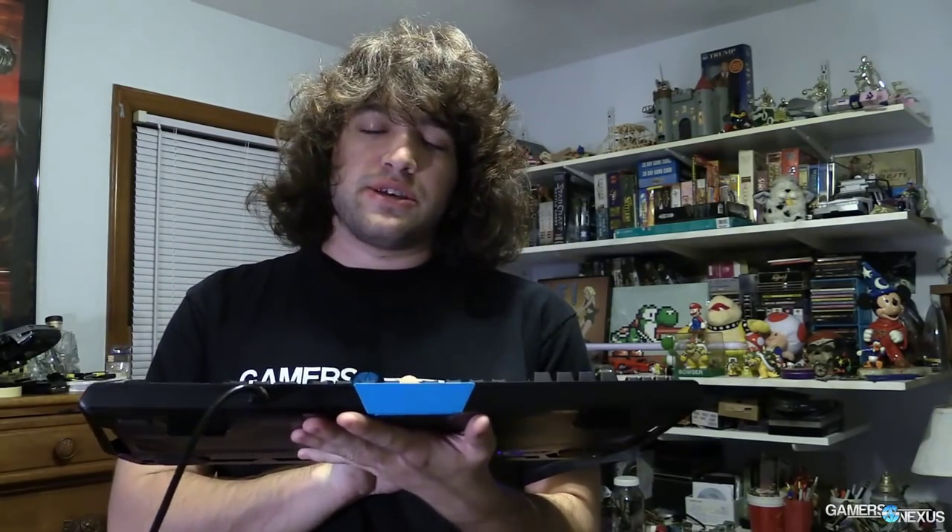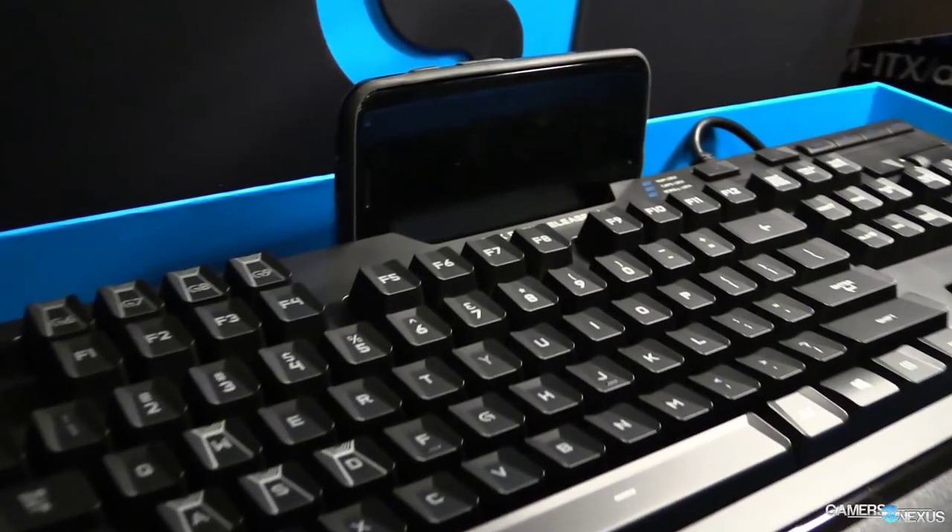It does not have the USB ports that the G710 Plus had. The G710 Plus took two USB slots because it would power those USB ports, and this doesn't have that, which I really wish it did. Now Logitech has added what they call an Arc's dock — I'll pop that up right there — that is a phone dock. It's a cold dock, and all it does is hold your phone, which raises the question: why?